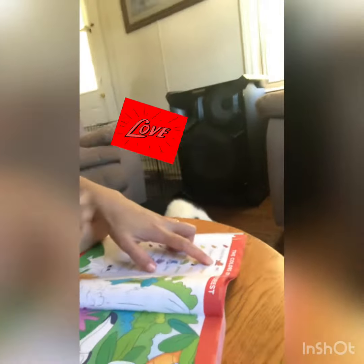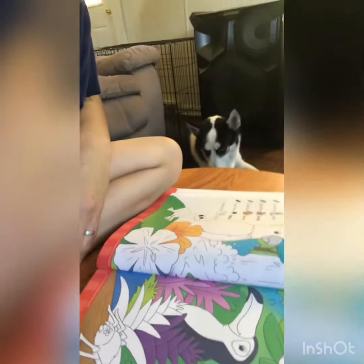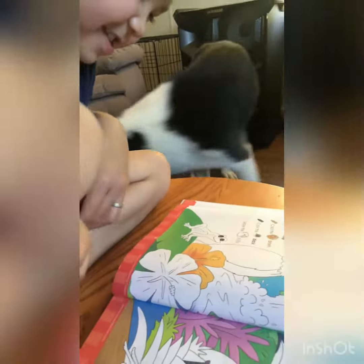Color the red frog. Where's the frog? I see it on the bottom of the parrot. Where's the frog? I see it. Start coloring it now.